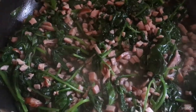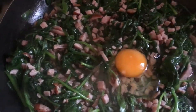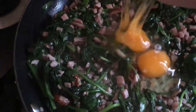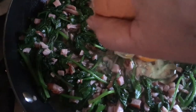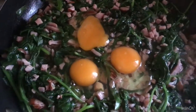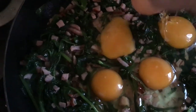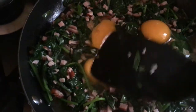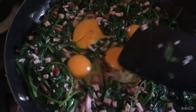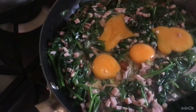Now let's add the eggs to our spinach and ham. I'm putting in the eggs now. The spinach and ham are already the base, and I'm adding four eggs — just four eggs. Then I'll fold it a little bit so you can see both the egg white and the egg yolk spotted throughout.